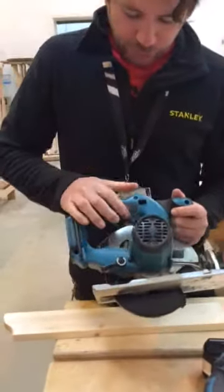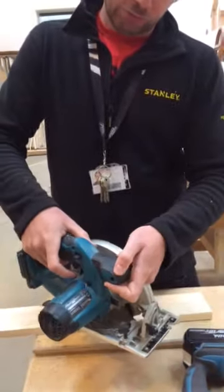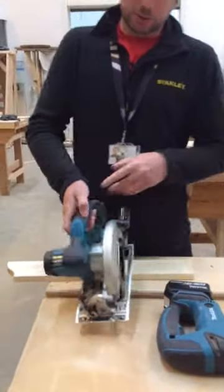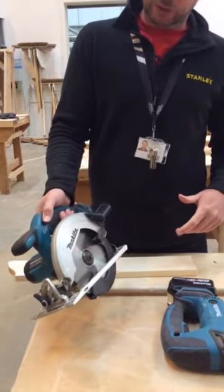We've got the trigger to start, and on this particular model it has a safety trigger — ambidextrous, usable from both sides depending if you're right-handed or left-handed. You need to push that safety trigger in before you pull the main trigger in order to start the circular saw. It won't start unless you're pushing that safety trigger.